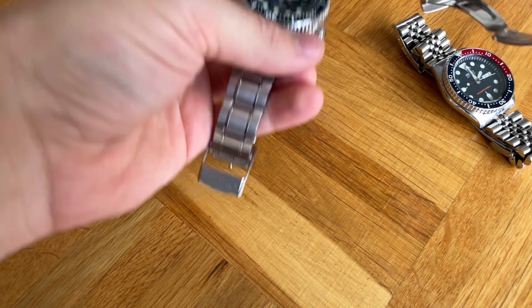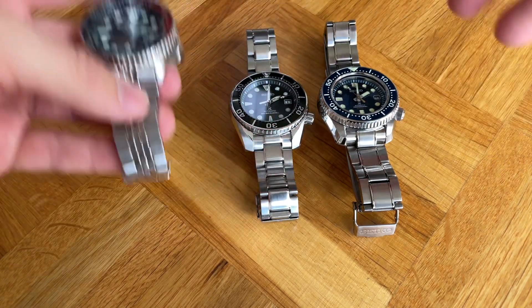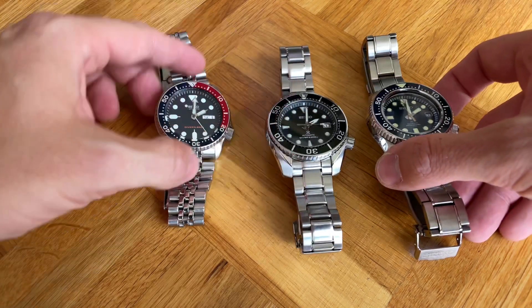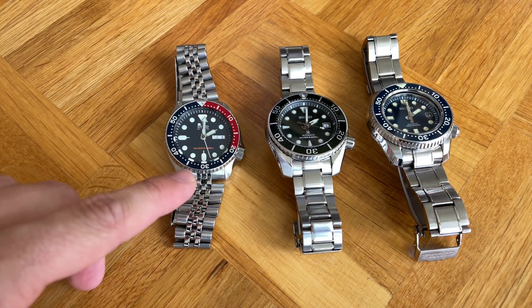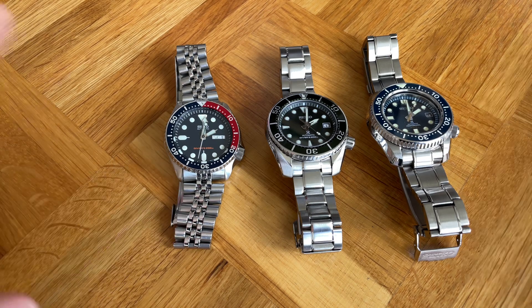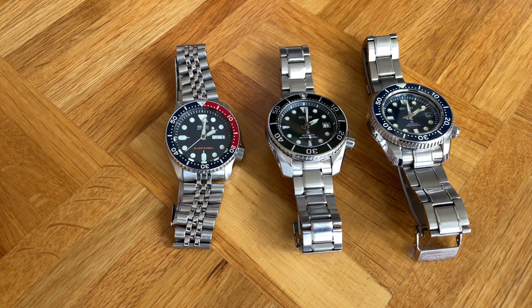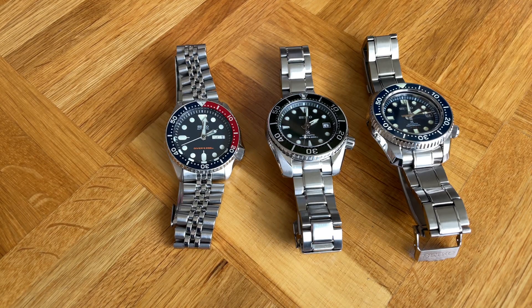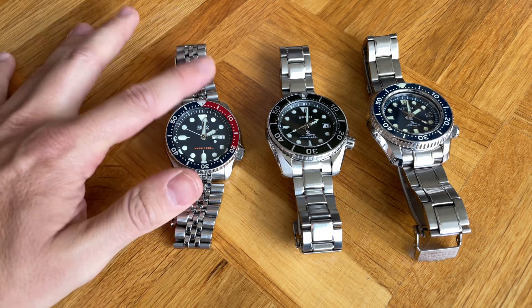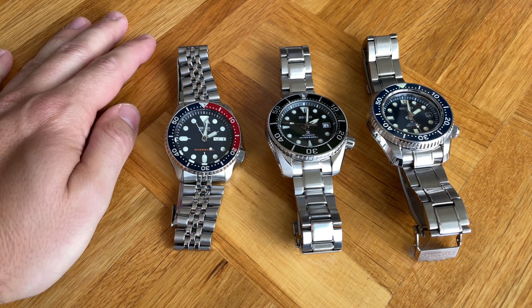Now let's get to the movement. This is a very interesting part that sets the watches apart. We have the 7S26 movement that is only run in the SKX series right now. Overall Seiko isn't really using it in newer watches — they have the 4R36 movement, which has hand-hacking and manual winding functionality. The SKX is purely automatic and cannot be hand-wound.